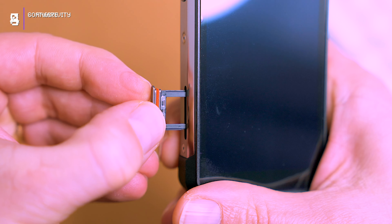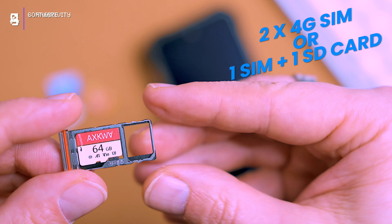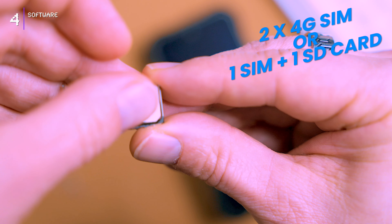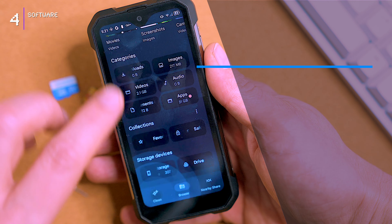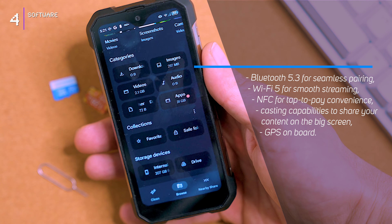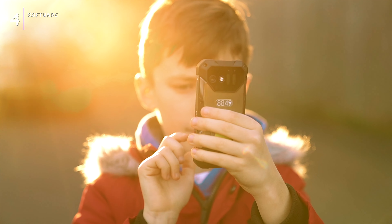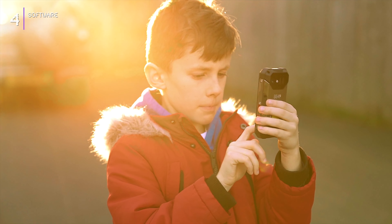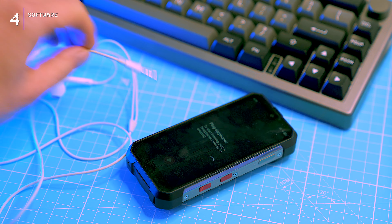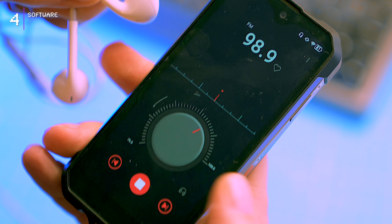Need two SIM cards for separate lines, or prefer one SIM and extra storage? The choice is yours with versatile dual 4G SIM slots that also accommodate a microSD card, expanding storage by up to half a terabyte. There's also Bluetooth 5.3 for seamless pairing, Wi-Fi 5 for smooth streaming and casting to the big screen, GPS so losing your way is virtually impossible, and the trusty 3.5mm headphone jack for your headphones.